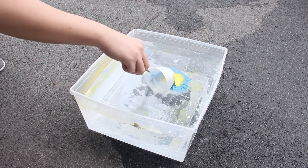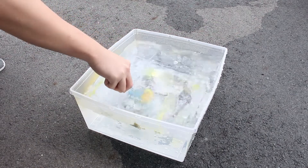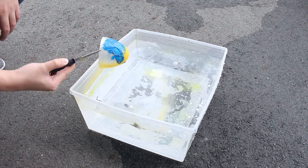Now we dip the PLA print into the paint and plunge it right through. Afterwards, shake any extra paint in the water away so when we pull it out, it doesn't stick onto the print. The blue doesn't look like it worked very well on this one. Let's try another one.